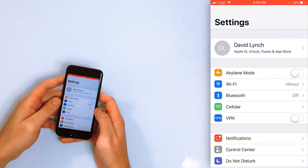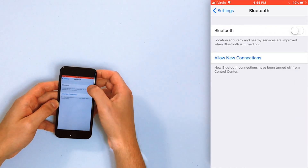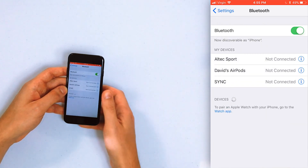Let's open the Settings app on your iPhone, then tap on Bluetooth, and then tap the switch to the right of Bluetooth to turn it on. You'll know it's on when the switch turns green and you can see all the devices that you've connected to underneath.